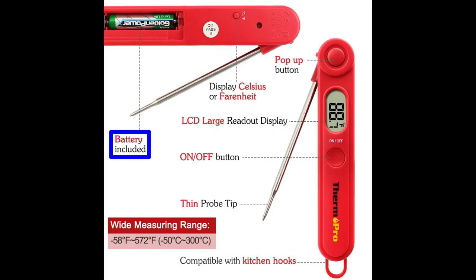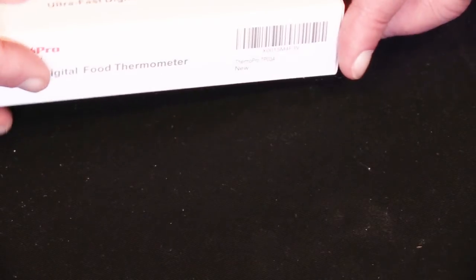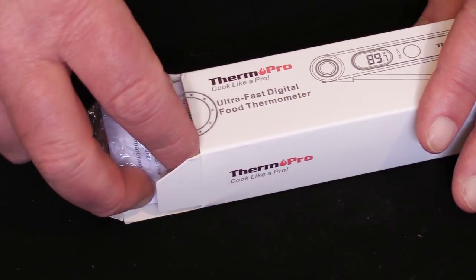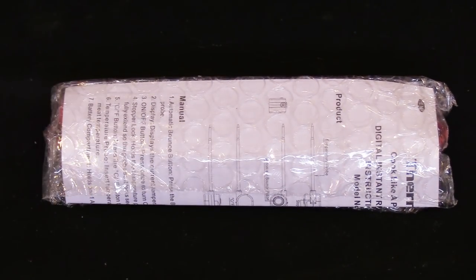One thing I really like about the ThermoPro is it uses and comes with a simple AAA battery. Some of the other instant read thermometers use the lithium coin battery, which are sometimes a little bit harder to find. You can find AAA batteries anywhere and they're cheap. So let's open up the box and take a quick look at what you can expect if you decide to buy a ThermoPro instant read thermometer. Have I mentioned it's only $12.99 with free shipping? If you're thinking of buying one, there's a link in the description of this video.